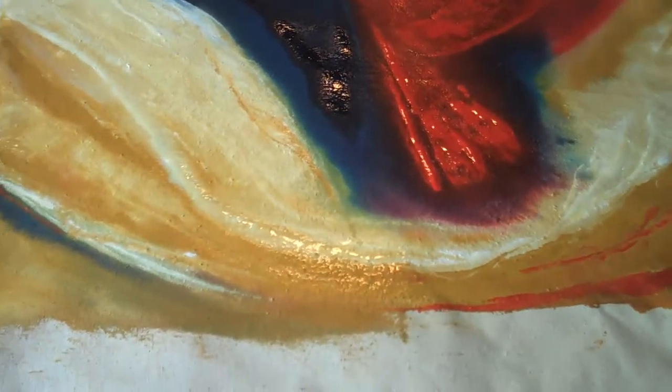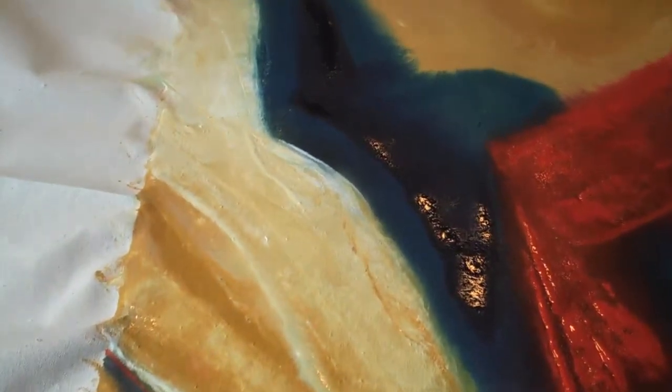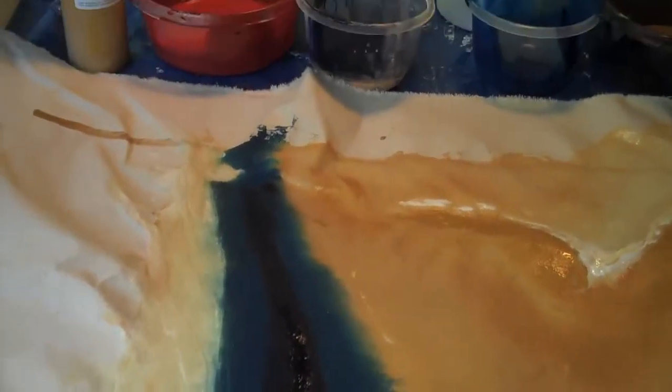This is some raw canvas that I'm just getting used to — it's not stretched either.